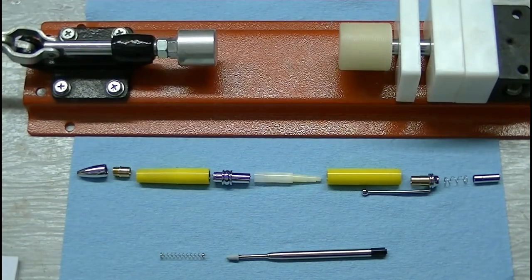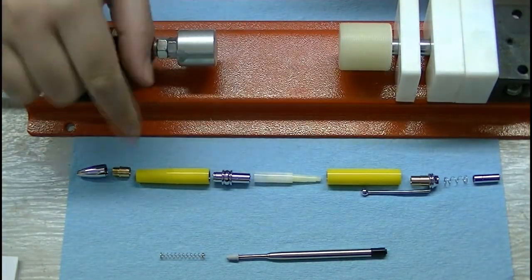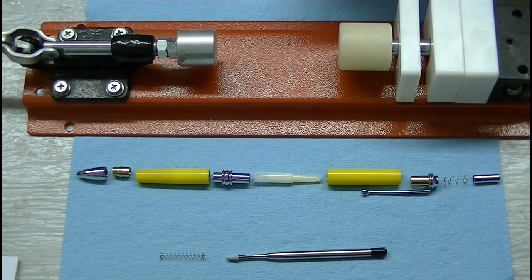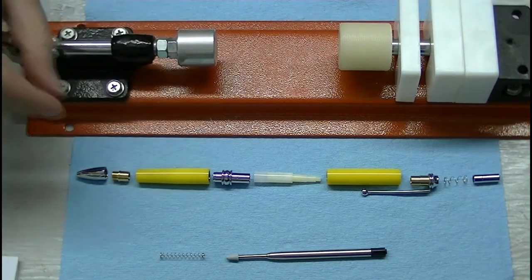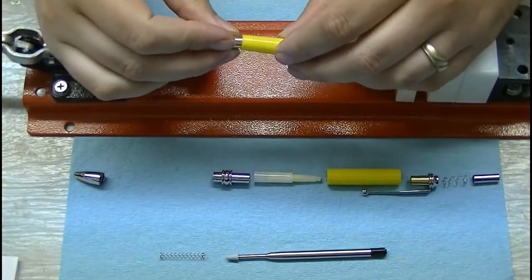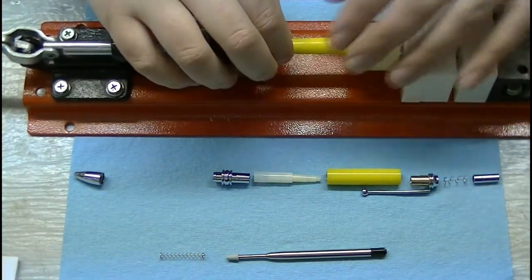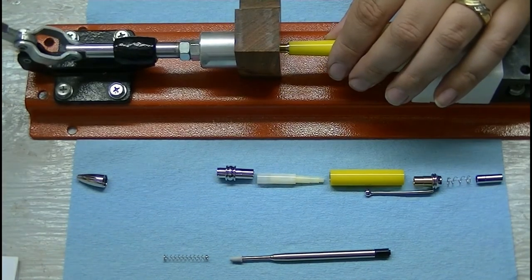Okay, so we've got our chrome power click pen here all laid out according to our diagram. We are going to get this pressed together now. Things you have to watch out for: you can't swap the upper barrel and lower barrel — there is a taper down here to the tip. The first thing we do according to our assembly sheet is press the sleeve, which is this piece here, recess end in first, into the lower barrel to the shoulder. On this sleeve you'll see that there is a small shoulder — you have to press that in too. So we'll take our lower barrel and press that into the sleeve.